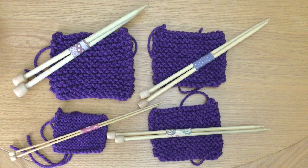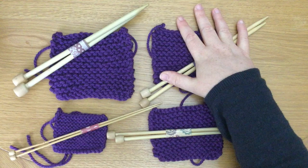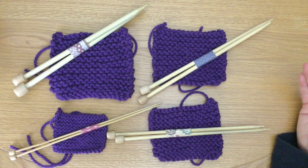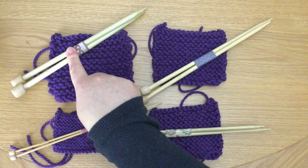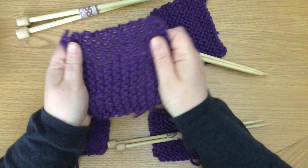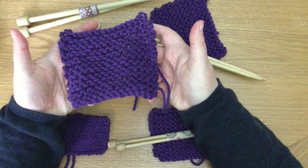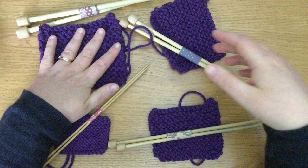So if you're picking up yarn and needles for the first time and you want to knit a scarf, you can put 20 stitches on your needle with 6.5mm needles and just go for it — start knitting. You will have a nice piece of fabric. But if you knit with larger needles — these are 8mm — you will have a larger piece of fabric when you're finished and it will feel looser.